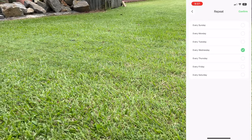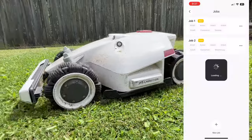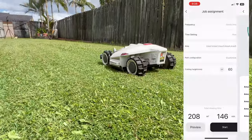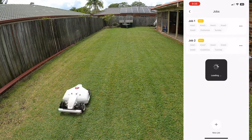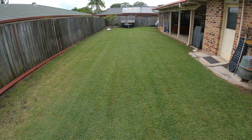The Luba 3000 also has a scheduling system, so you don't have to do it manually or look after it at all. It'll go out on its own on the dates you set and come back and recharge by itself. You can change the areas it mows, the mow height, and the way it mows — whether you're doing the grid or the single line pattern.